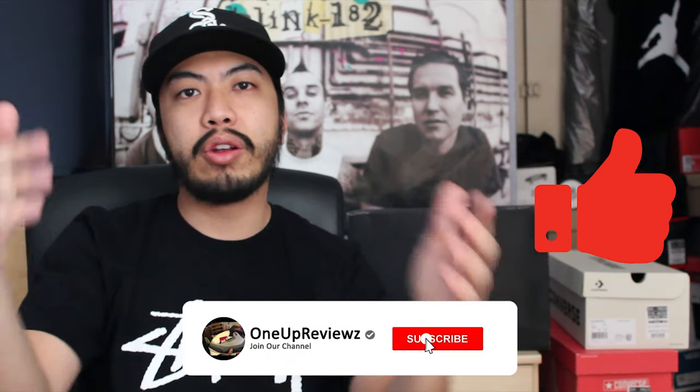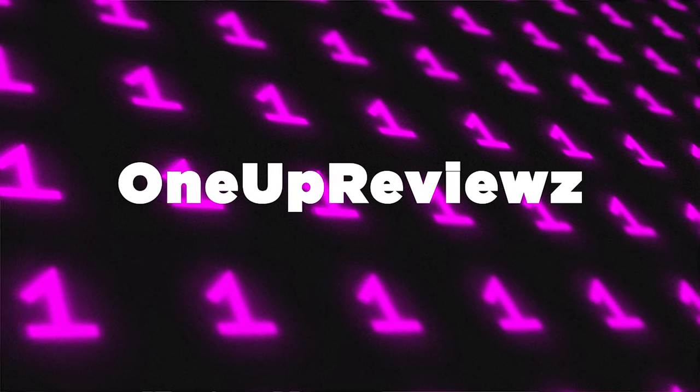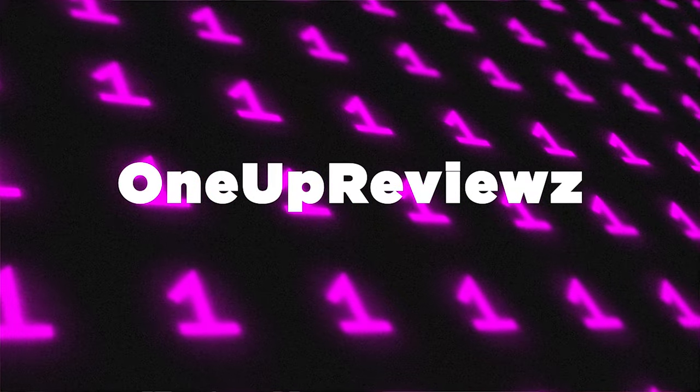Hey guys, Gerard from 1UP Reviews and we got another pickup. Before I get into the review I just want to thank all our followers and subscribers — you guys are a massive help. If you're new to our channel, hit that subscribe button, it helps us. On behalf of myself, Chris and Jeff, just want to say thank you for all your support. Now let's get into the review.